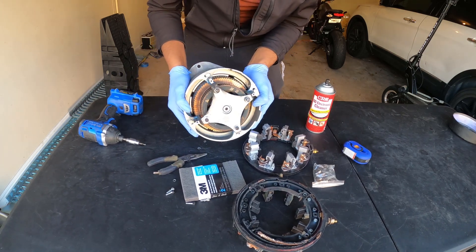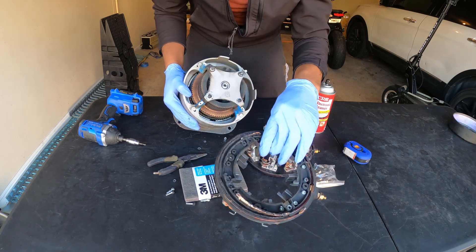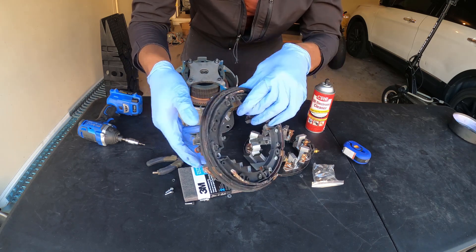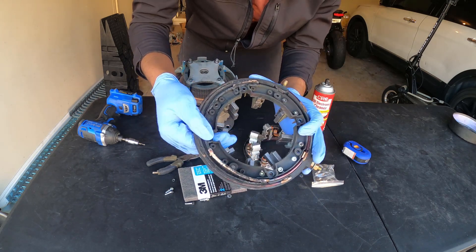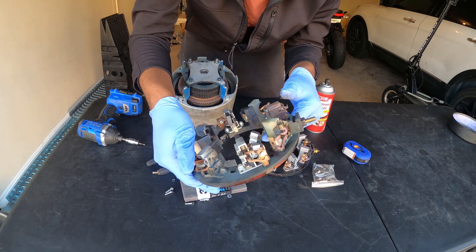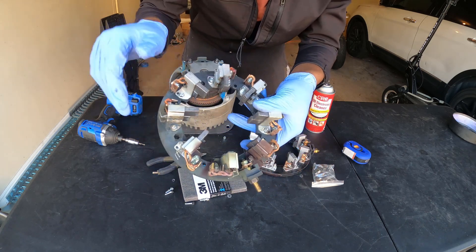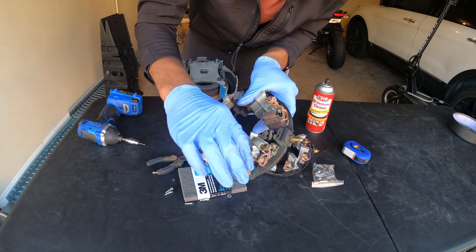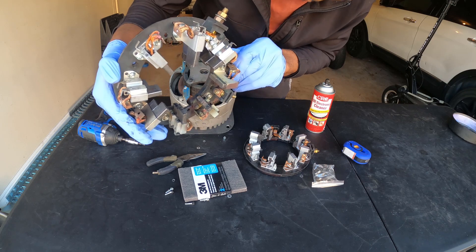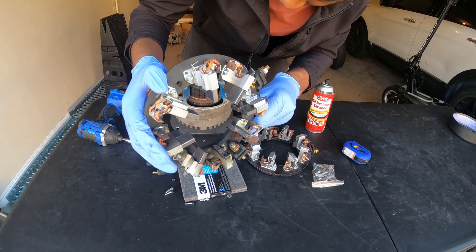One of the main reasons I love brushed motors is because they're super simple inside. As you can see, there wasn't much to this brush card — it was just held in by those four bolts. Let's take a closer look at the damage. You can see this little plastic housing is where it actually melted. The good thing is I'll actually be able to salvage a lot of these brushes, but that one brush is very short — that appears to be the brush that was exposed to the full brunt of the carnage.